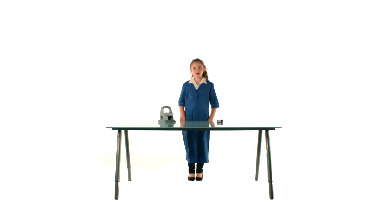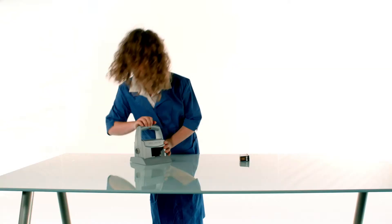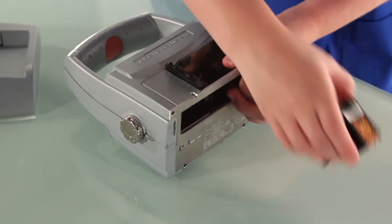To start, rotate the dial to any powered position. While lifting off the base, initiate the handle button, open the latch, and place the cartridge in.